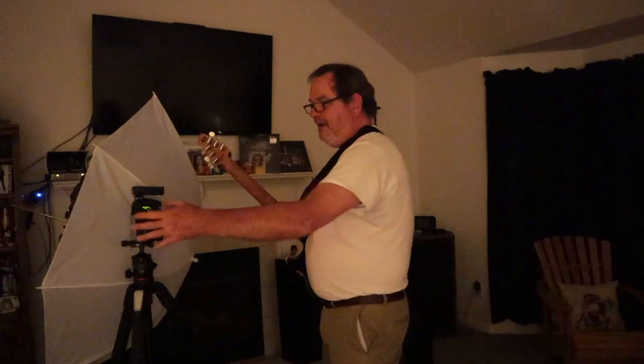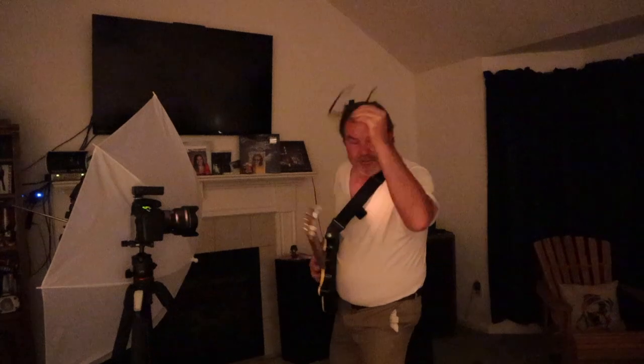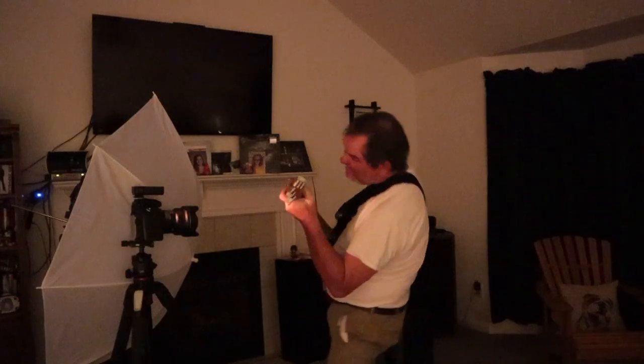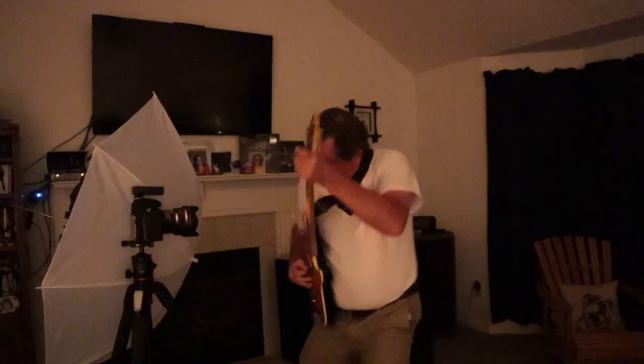I set the timer — I think it's a 20-second timer — so that gives me time to get ready. I would stand like this and make a crazy face. I would also take my glasses off, throw them over on the couch. The flashes only fire about three of the five times. Anyway, that's how it was done and I'll show you the picture now.